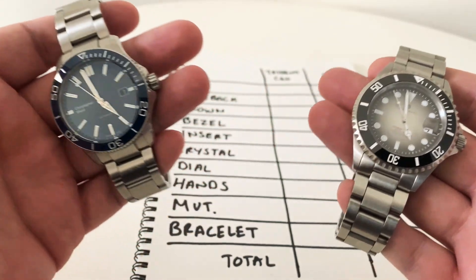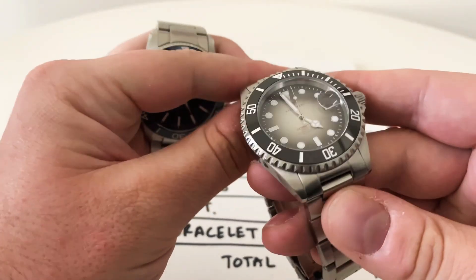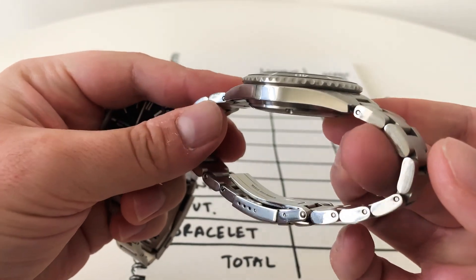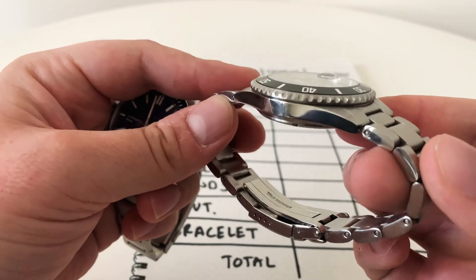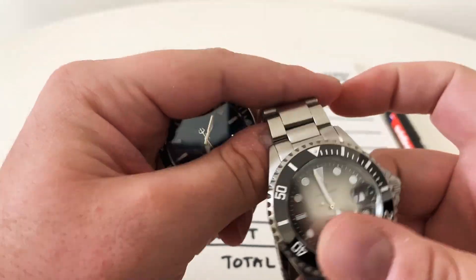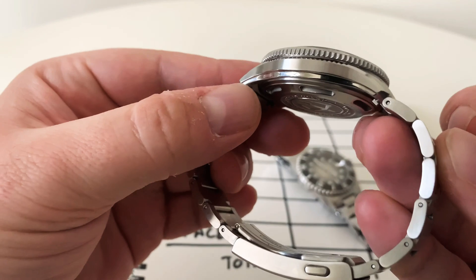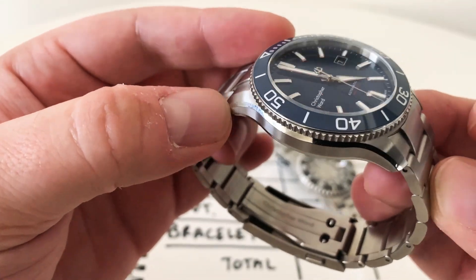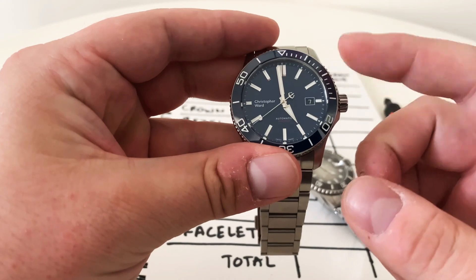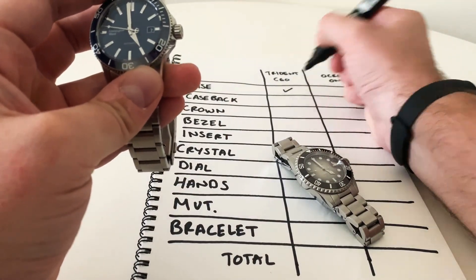First up is the case. The Steinhardt is very much a Rolex-style watch — the case is simple, appears thin on the wrist, with a nicely sloping bezel and good crown guards. The Christopher Ward has what they call the 'light catcher' case — a lot more going on, polished parts, facets, and a difference in finishing. Again it has crown guards, but I'll give the case to the Christopher Ward for more imagination — it's their own design, not Rolex's.